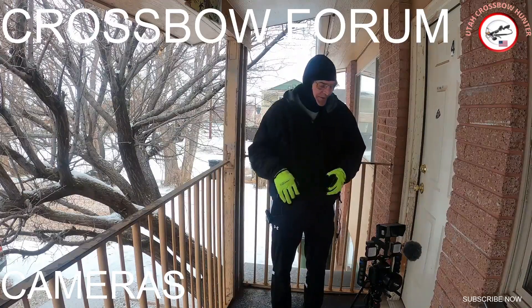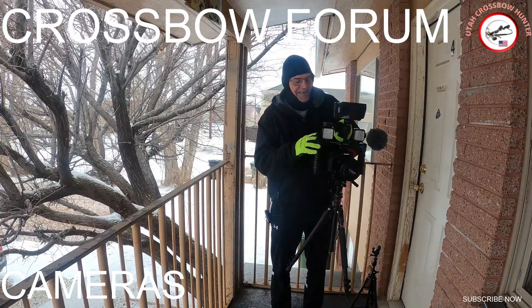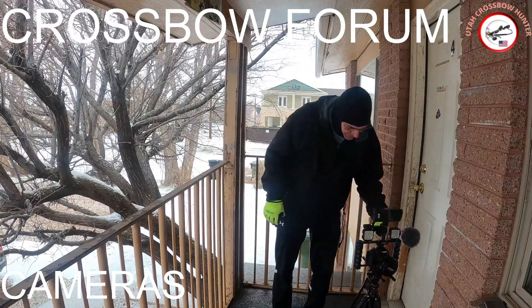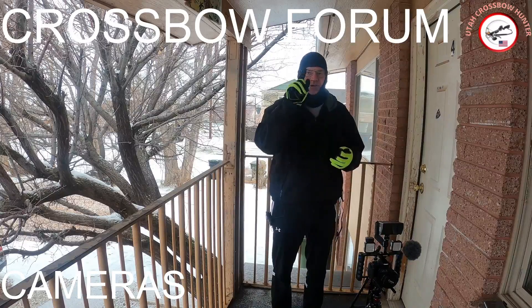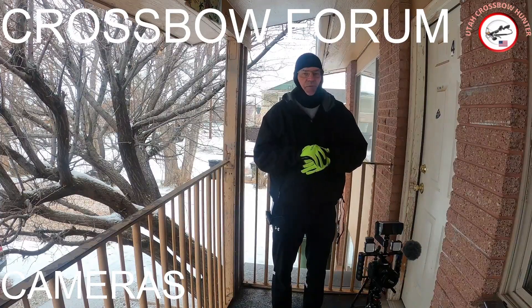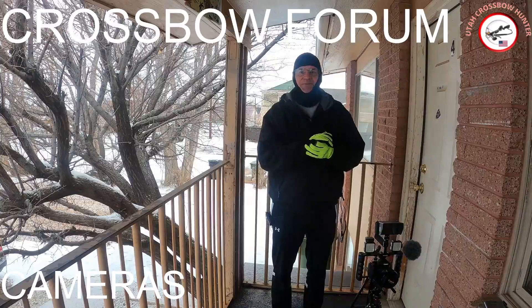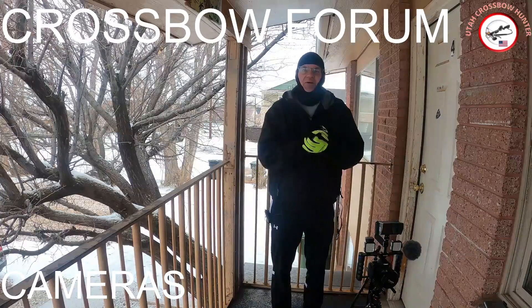The GoPro also has lights on it — these are Vivid Pro lights, those two little lights on there. I also have a Portkeys monitor on that camera, and I have an iPod remote to start it and stop it.